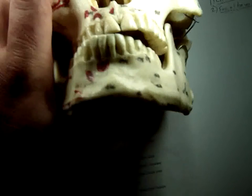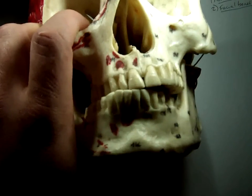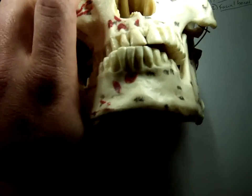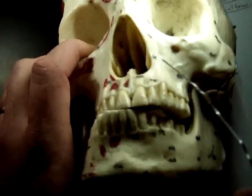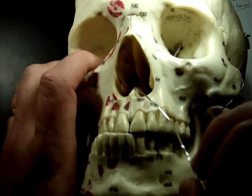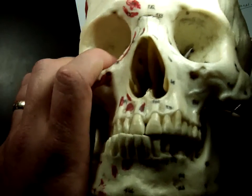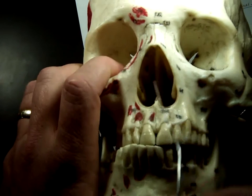On the ethmoid bone, besides the perpendicular plate — which goes straight up and down to separate the right from left side of your nasal passage — that's why one side of your nasal passage can be stuffed up and the other you can breathe through, as they're separated in the middle. It looks like there's a big hole where air can go through to both sides, but your nose is mostly cartilage, and it's finished out all the way to the end by cartilage.